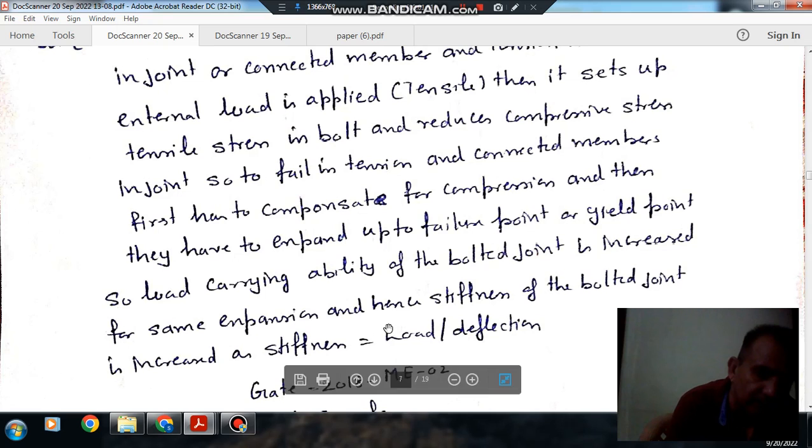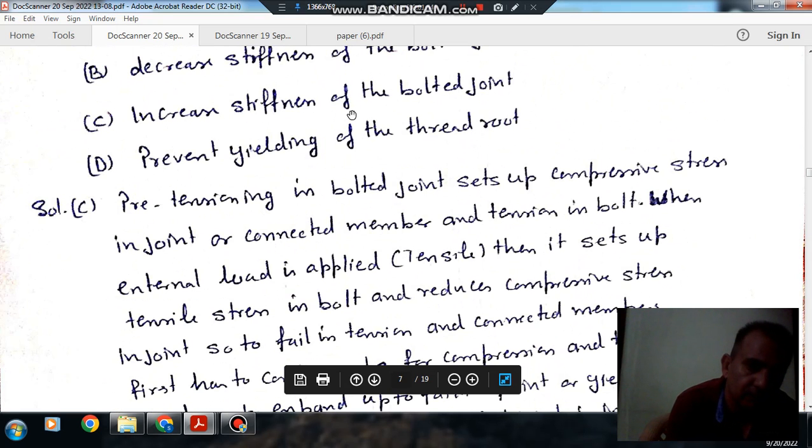So, it will avoid the failure of the connected member. Hence, it will increase the stiffness of the bolt and the bolted joint.